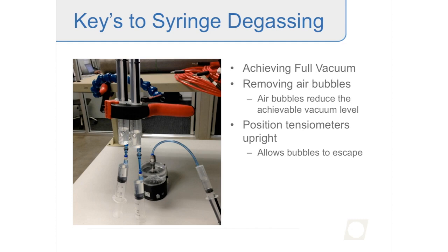I set the tensiometers up in a clip in the lab to hold them upright with the ceramic pointing down. I'll leave them set up overnight to allow the degassing process to happen and get the water as well degassed as possible. It also helps to degass the water previously, whether using a vacuum system or by boiling it — though you want to let it cool down first.